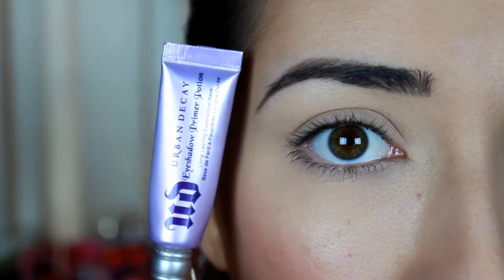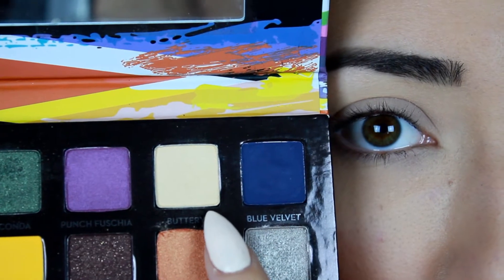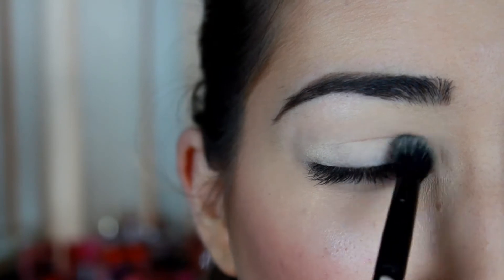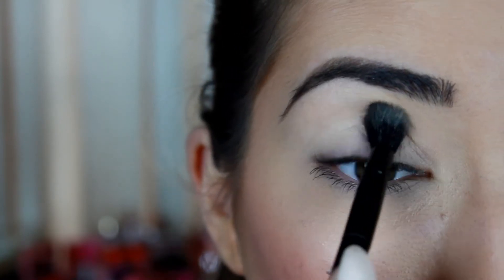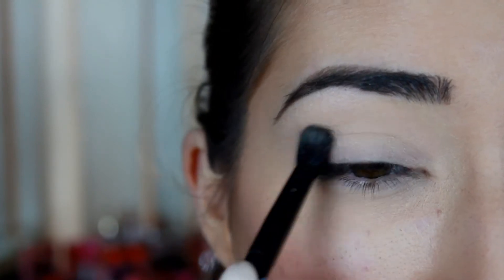The first thing I'm going to do is apply the Urban Decay Eyeshadow Primer Potion. Then I'm going to start off by picking up 'Buttery' and using the brush that comes with the palette — the fluffier side — applying this shade all over my eyelid just to set the primer.